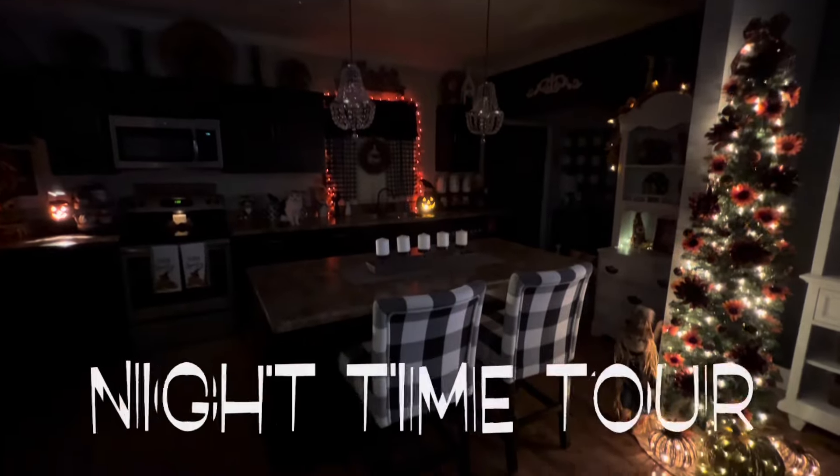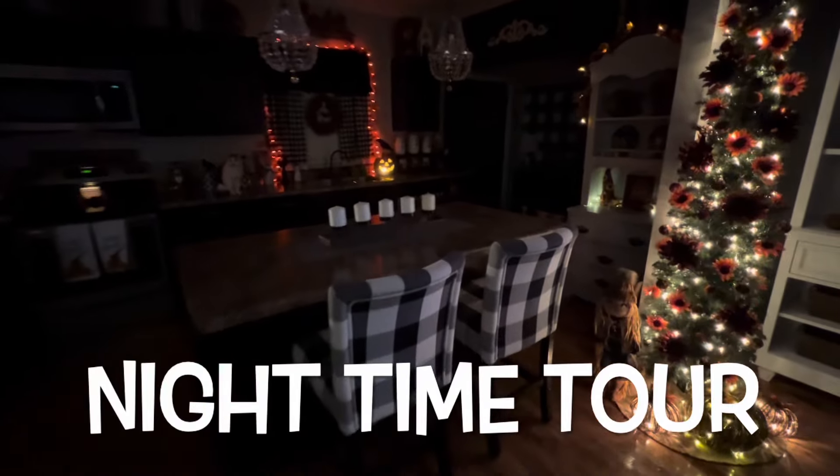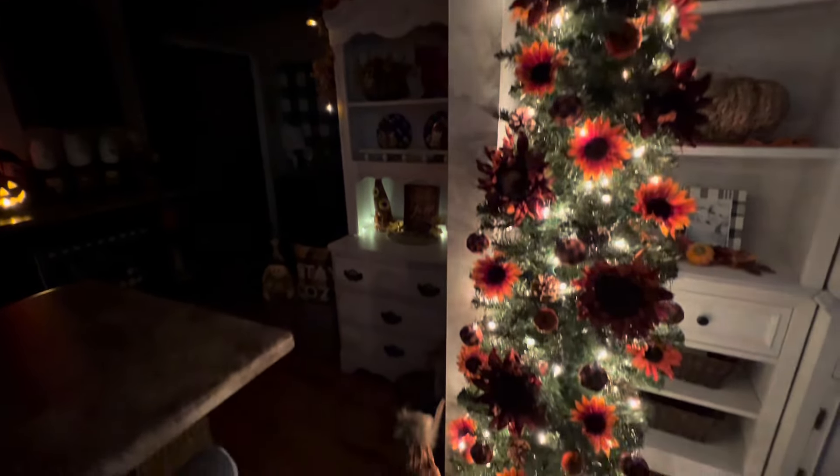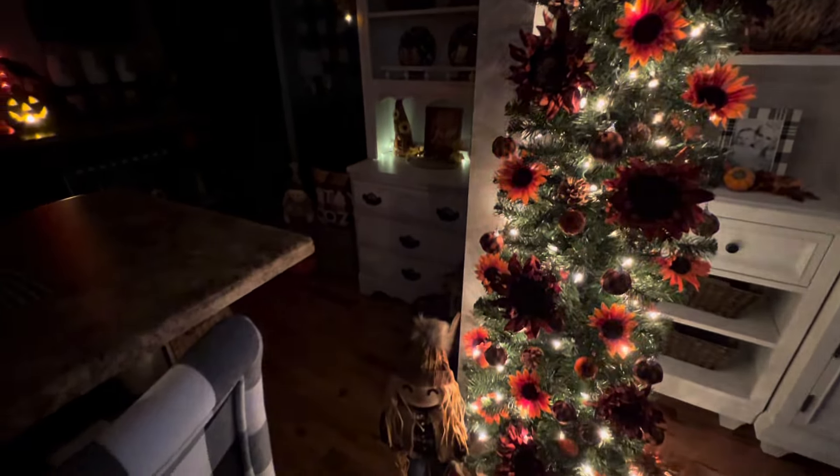Now like I do in all my home decorating videos, I like to show you what it looks like at nighttime with the pretty lights. This is my beautiful fall tree in the living room, and I will be doing my fall 'decorate with me' living room video next, so stay tuned for that.